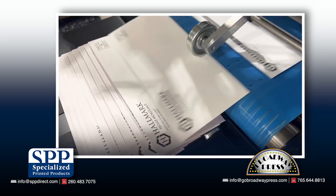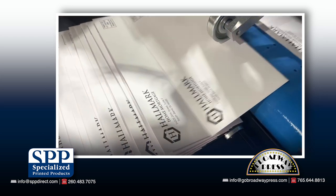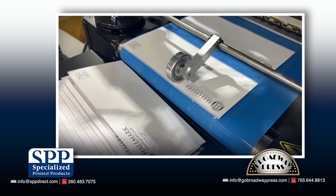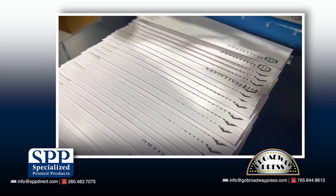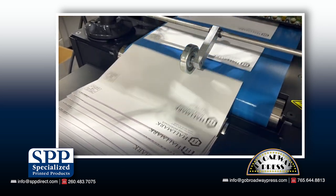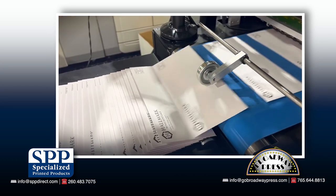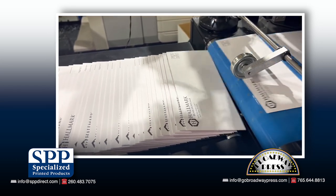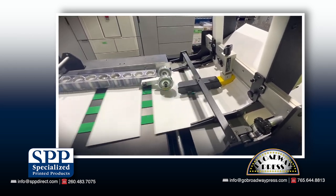Over the past few years, envelope production has been a thorn in the side for many small run commercial printers. Ordering in smaller quantities such as 10,000 pieces and less has been difficult due to a shortage of blank stock available on the international market that we can run through our fuser-based digital presses. Well, after three years, we've grown tired of waiting for the blank envelope market to recover.